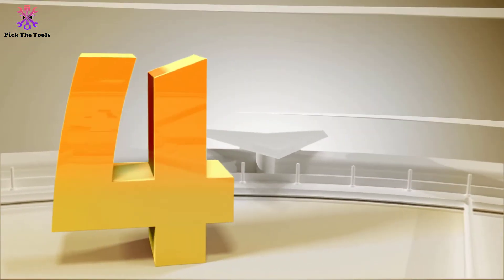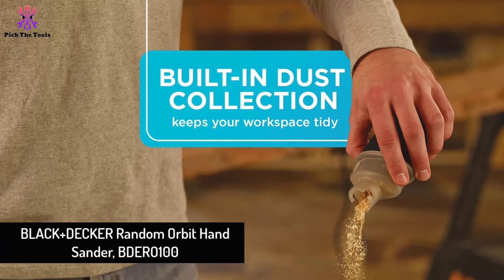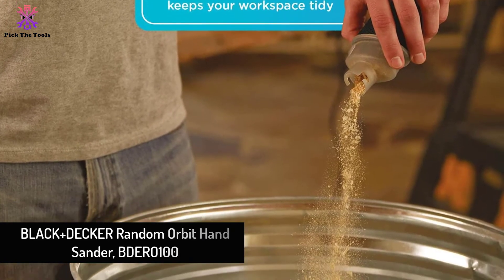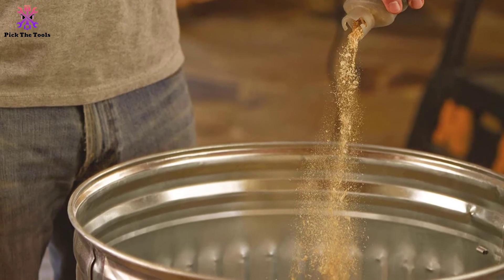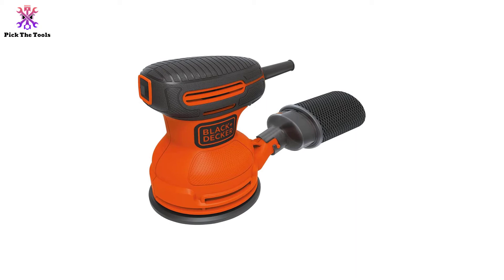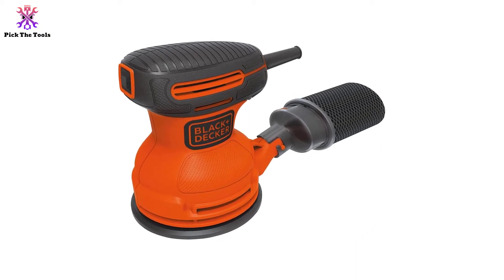Moving on, at number 4 we have the Black+Decker random orbit hand sander BDERO100. The mechanism is quite basic and simple — you just stick the paper and run the machine on any surface. From fiberglass, metal, and wood to any rusty or bumpy surface, paint can be scraped off, smoothed out, and buffed for polishing using this one little beast.